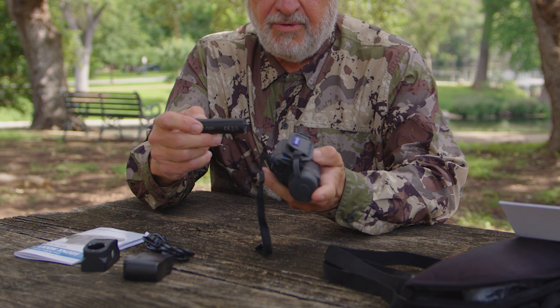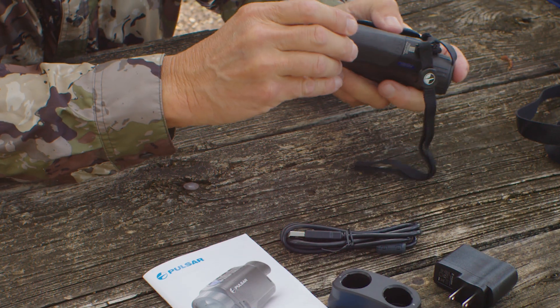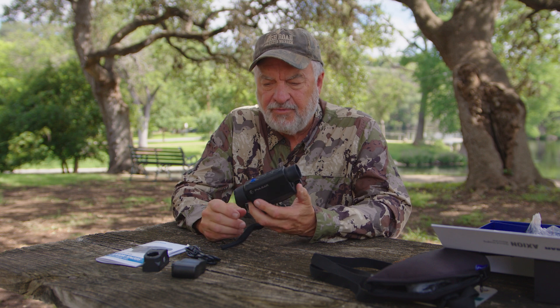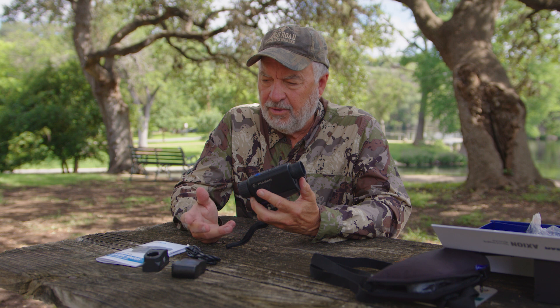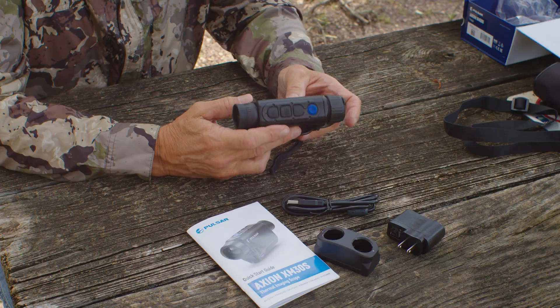It's really small — I like that. About three weeks ago I had one of these sent to me and I've been testing it out. I want to point out that Pulsar is a sponsor of ours, but they're not going to see this video until you all see it. I'm unfiltered — if it's going to be good, bad, or ugly, I'm going to tell you the way it is.